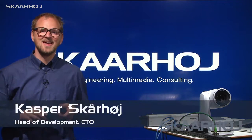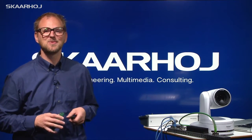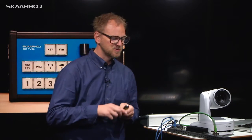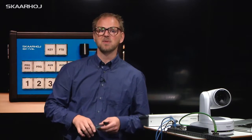One of the things we specialize in at Skarhoy is to create customized control solutions for our customers. We had a customer approaching us who wanted to control a robotic camera using one of our standard products — the E21 enclosure you see right here. Usually we use this to control an ATEM switcher, and we have brought one here at Television Studio. I'll show you just in a minute how that works.